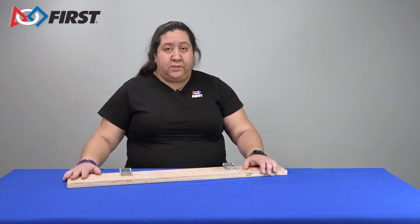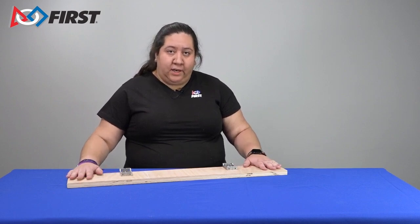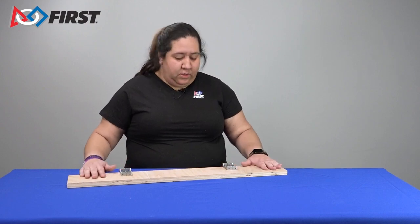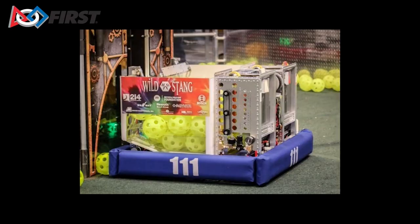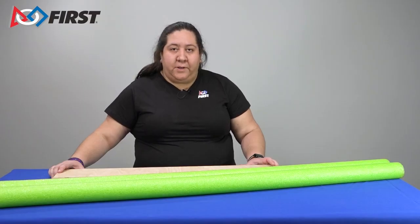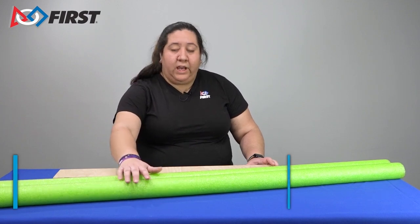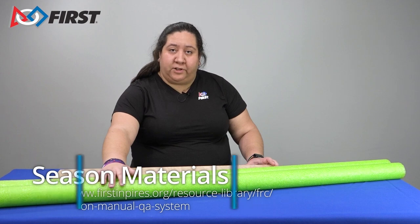There are many different ways that you can construct your bumpers. For this video, we already have our wood planks cut and our mounting solution mounted to the wood. You may have different size bumper segments that you need to construct. This robot will have straight bumper segments on each side of the robot frame. Bumpers for FIRST Robotics competition robots are made using pool noodles. Information about the dimensions of the pool noodles can be found in the robot construction rules.